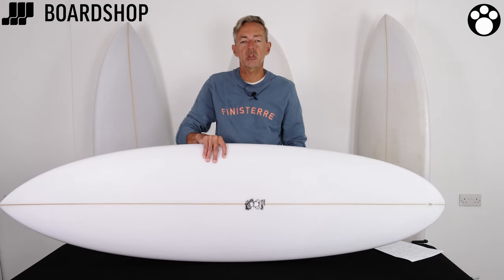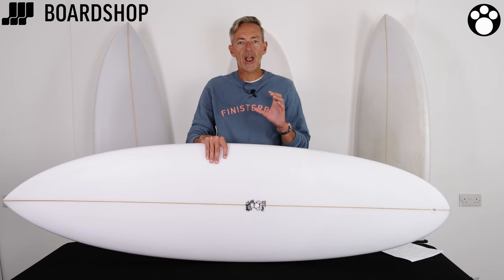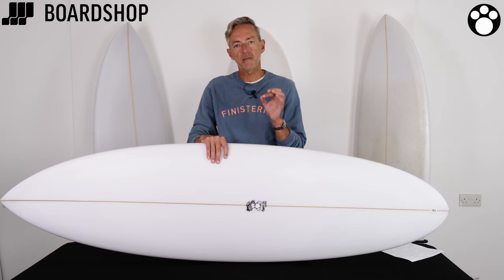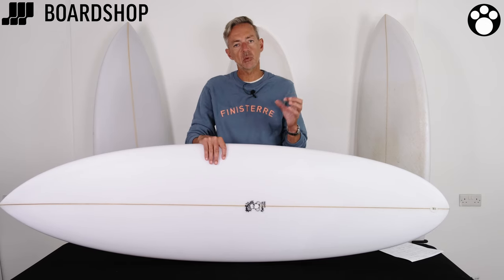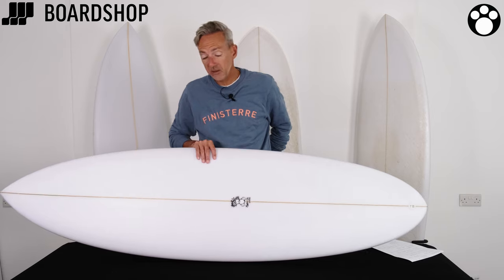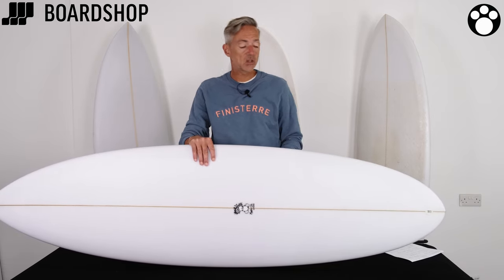Morris Cole is an absolute deviant for detail — he really is. He spends hours, weeks, months researching the finest details of how the dynamics of the board change when he changes little factors of it. And the Shiva just works amazingly well in that wide wide range of conditions.